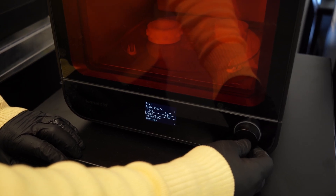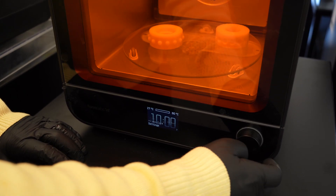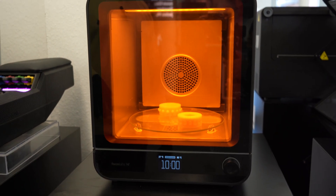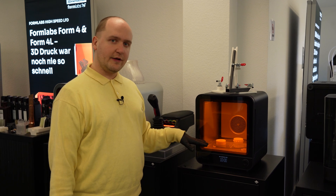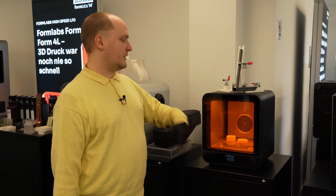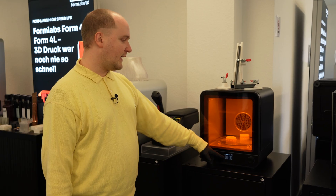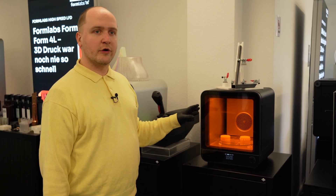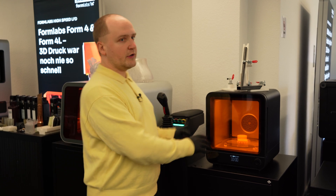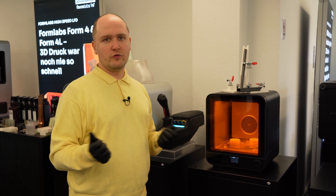We look up Rigid 4000 V1 and see the curing time is 80°C for six minutes. I'll cure them a little longer because we're going to put them under quite a lot of stress, so I'll set it to around 10 minutes and press start. The chamber is preheating and once it reaches temperature the heating cycle will start. You can see the switch from preheating to curing because the UV light turns on and the parts glow quite nicely. We washed for 15 minutes and we'll cure for 10 minutes - within two to three hours we have our tools ready.